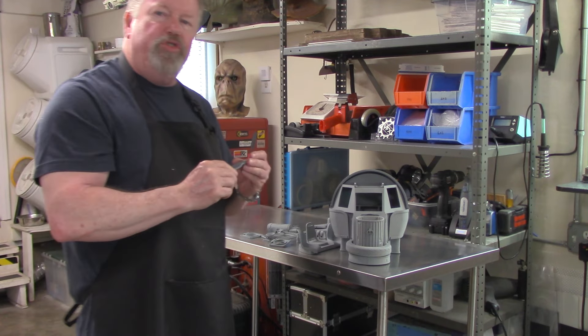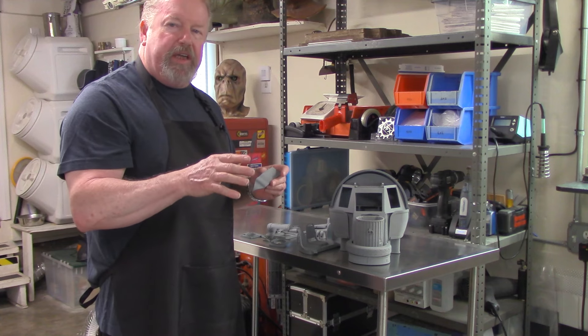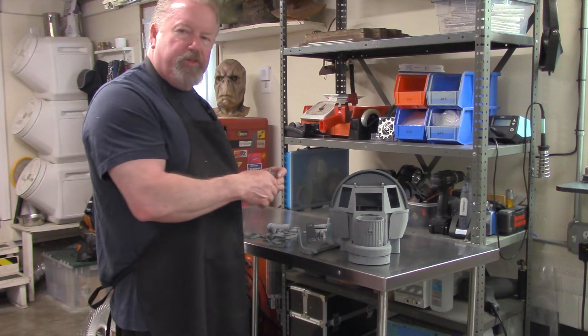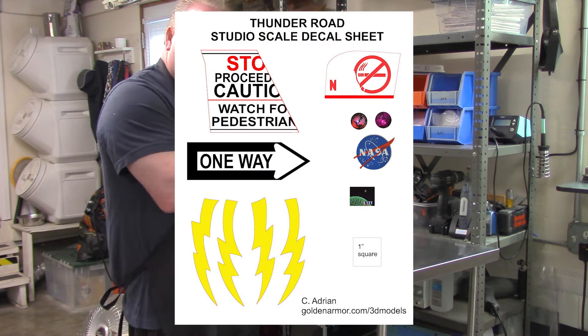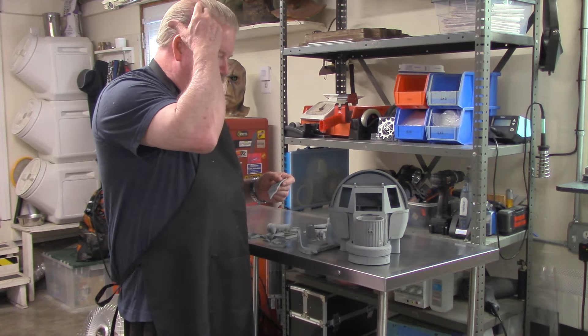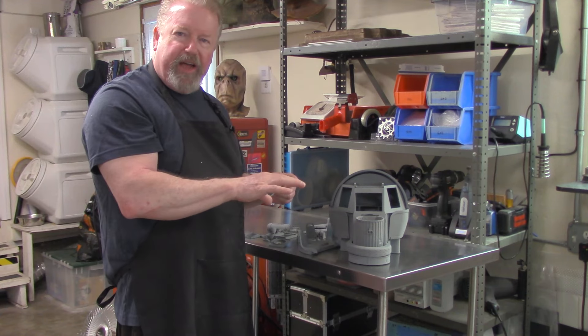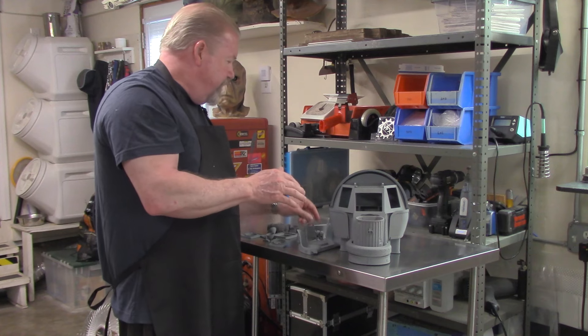I'll show at the end the actual decal sheet that comes with this, which has all the markings for the model itself — the lightning bolts on the side and some internal decals that are set up for that too. So it comes with a decal set.